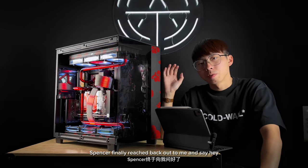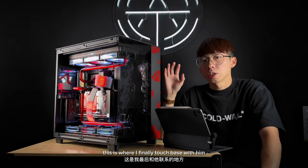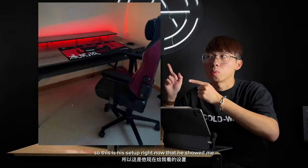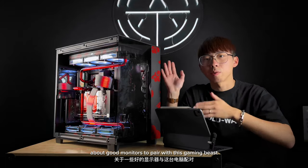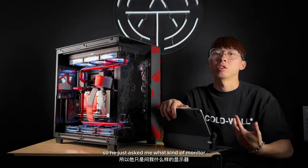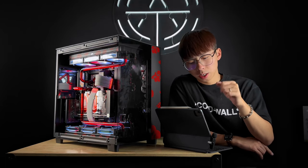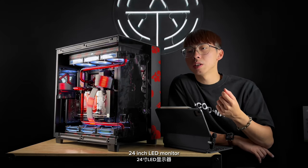This thing has been on and off for a couple of weeks — about a month now. Spencer finally reached back out and said we can get this done in a couple of days. I touched base with him and figured out what accessories he needs to complete his gaming setup. This is his current setup that he showed me. I sent him a couple of monitor recommendations to pair with this gaming beast, but the monitor couldn't arrive in time. So he asked what monitor he could use temporarily while waiting for his actual monitor to arrive. I have this MSI gaming monitor in my shop — the MSI Optix MAG 24-inch LED monitor, 144Hz.